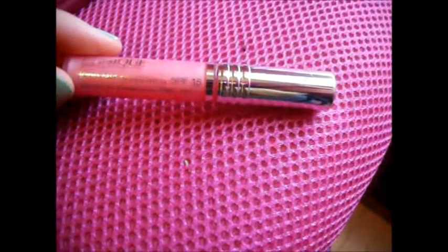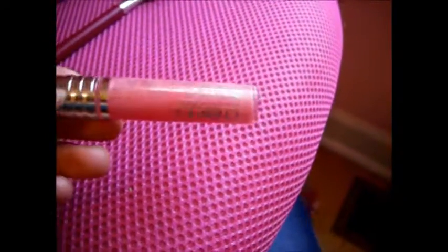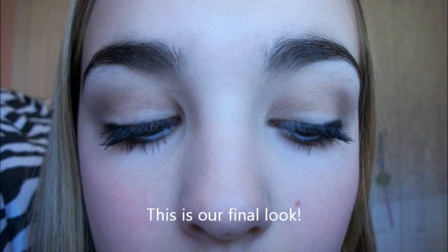For lips, use whatever you would like. I'm using the Clinique Long Last Gloss Wear SPF 15 in number 10, which is Air Kiss — a pretty light, baby pink, kind of pink lemonade color. And that completes our tutorial. I hope you all enjoyed. Thanks so much for watching and requesting this video. I hope you all enjoyed the look. Comment, like, subscribe, and have a happy Valentine's Day. Bye, guys!